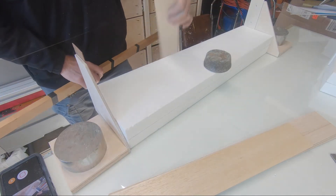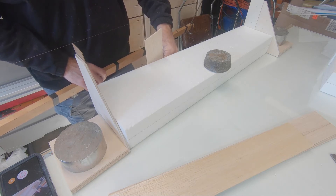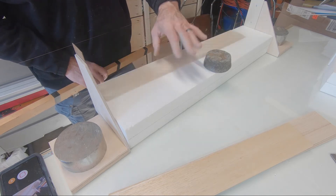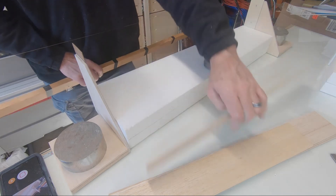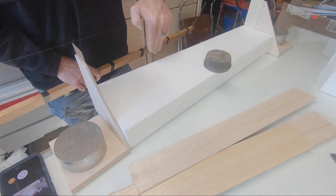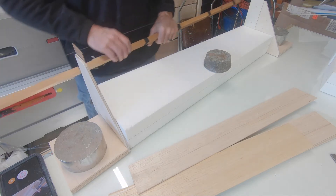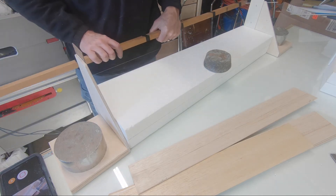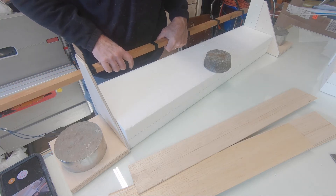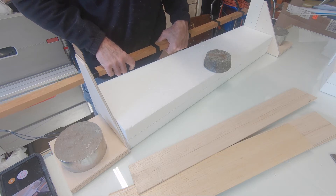Now that we've established the spar at 3/32 inch, what I need to do on this back half of this wing is make room for the spar that's going to go down in here. I've got to remove 3/32 of an inch from this core, and that way it'll maintain the chord of my airfoil between root and tip.